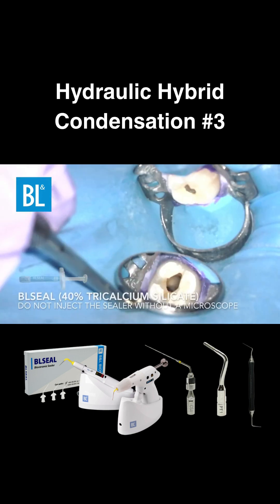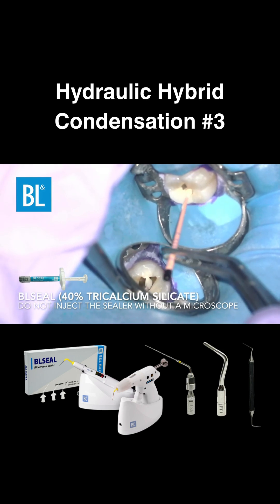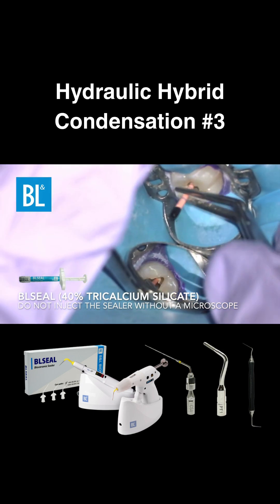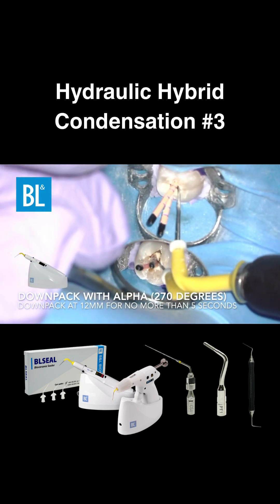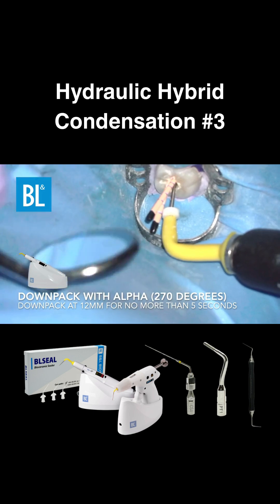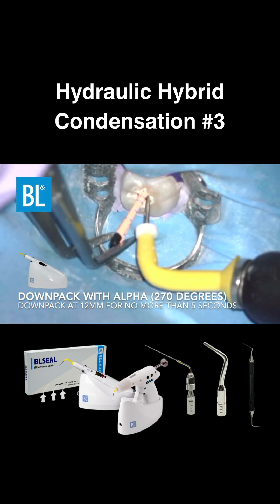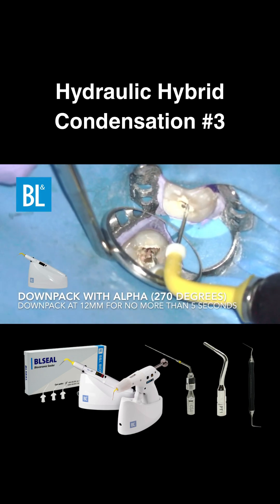I recommend applying BLCL coating directly to the master cone unless you're working under a microscope. After placing the master cone, use the alpha at 270 degrees with a 40-04 plugger to down pack to about 12 millimeters. Do not place the plugger in the canal for more than five seconds, as it can heat up the PDL space and lead to bone loss.